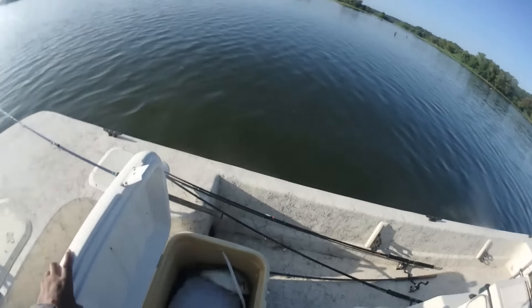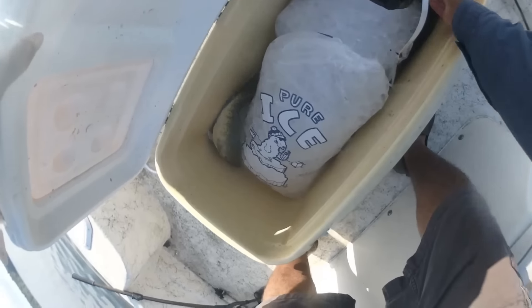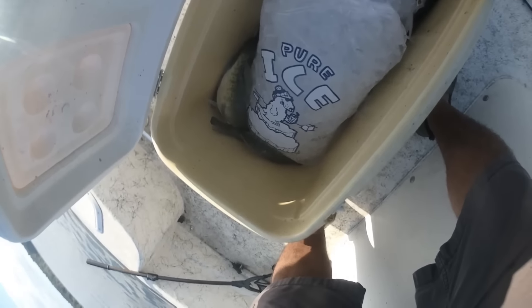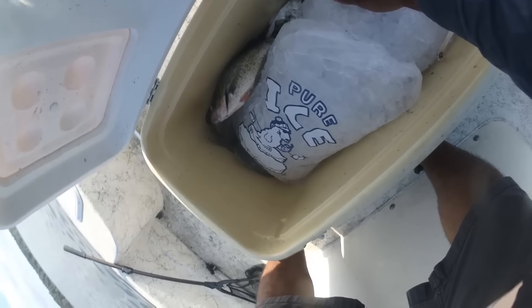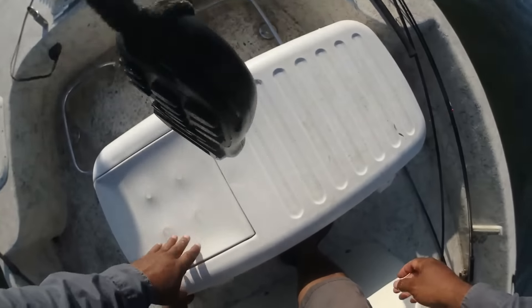I ain't expect it to jump off like this. That's three, four, five, six, seven, eight, nine — nine in the box already!